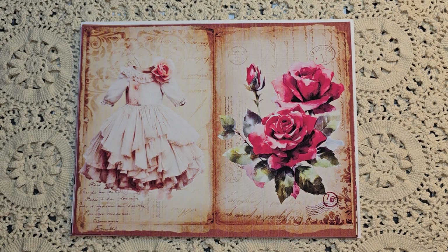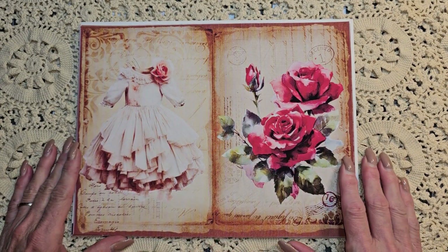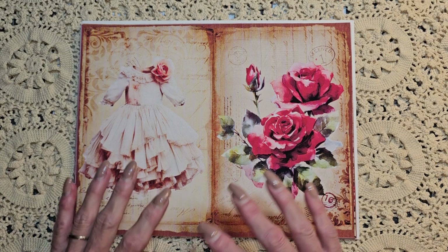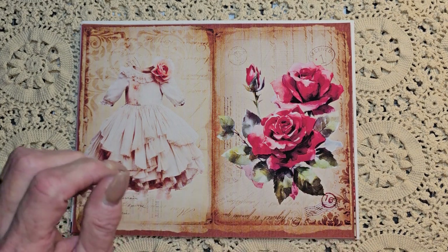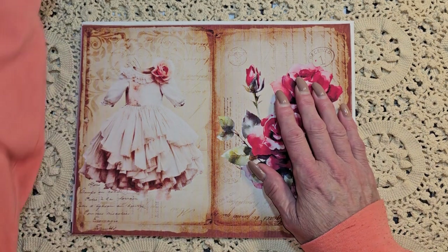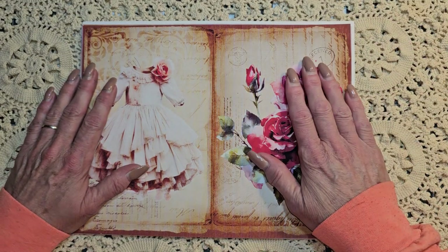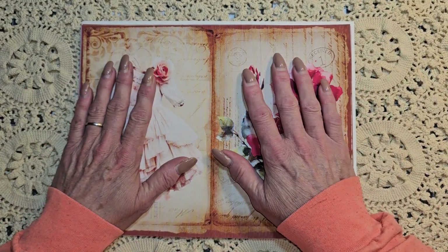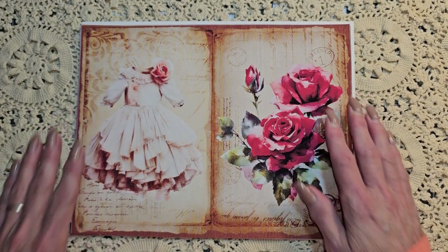That's where you can find all of her digitals. And the name of this digital is My Pretty Dress. I am so excited about this, guys, because since my medical issues that pretty much started in June of last year - so we're coming up on a year - I have not actually physically been able to make a journal. And this is going to be my first journal, so I am super excited.